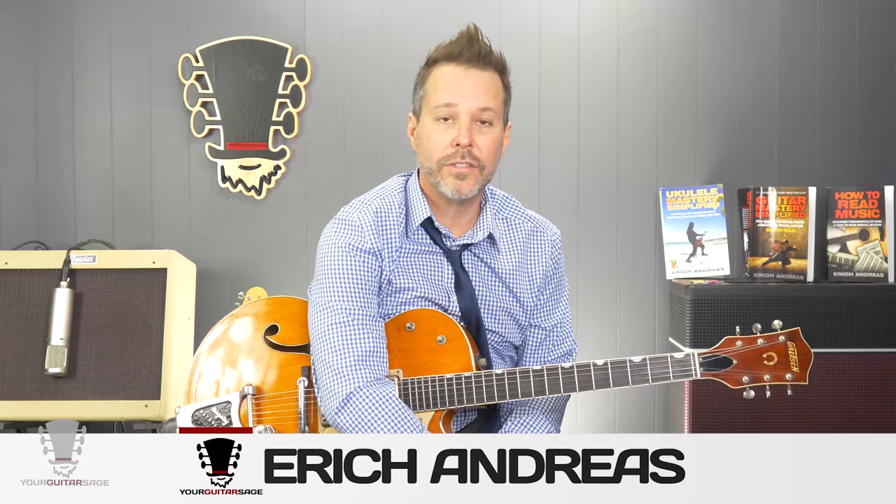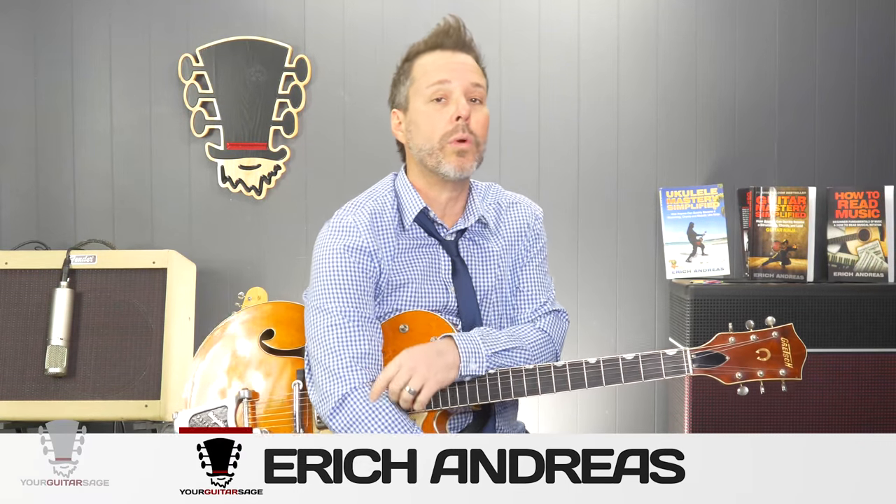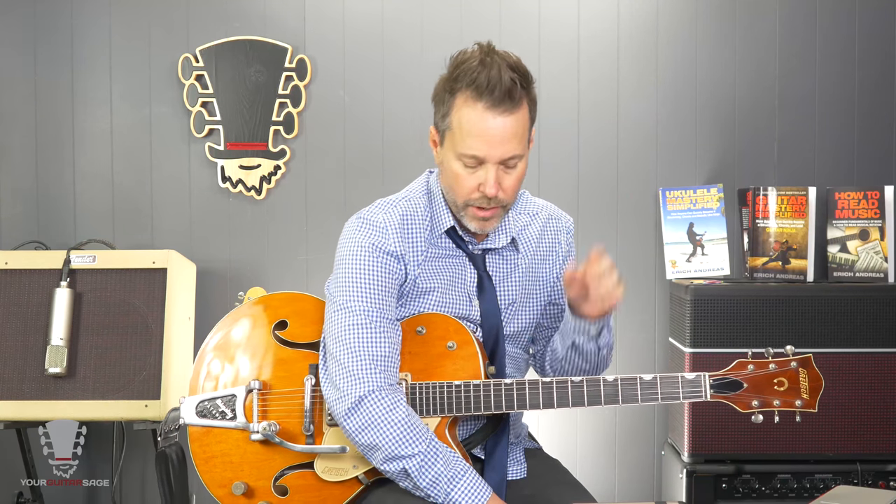Hey there friends, Eric Andres, your guitar sage, and today in this video we're going to learn how to play solo one of Stray Cat Strut by the Stray Cats. If you're looking for the verse and the rhythm part, look for the link below or in the side here.